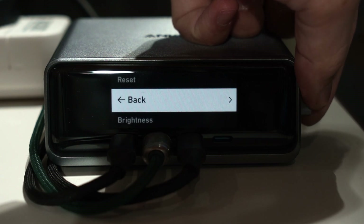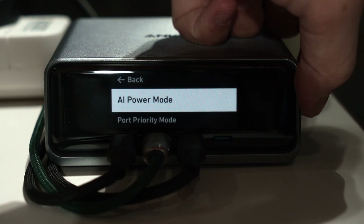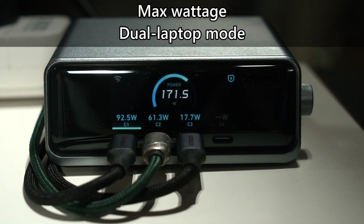Using the knob to enter the settings menu, we can change the charging mode. There are four modes to select from. If we select dual laptop mode, it will give priority to ports C1 and C2. Most laptops like the MacBook Air only require around 65W, so if you're a reviewer dealing with multiple laptops daily, this dual laptop charging mode is great.